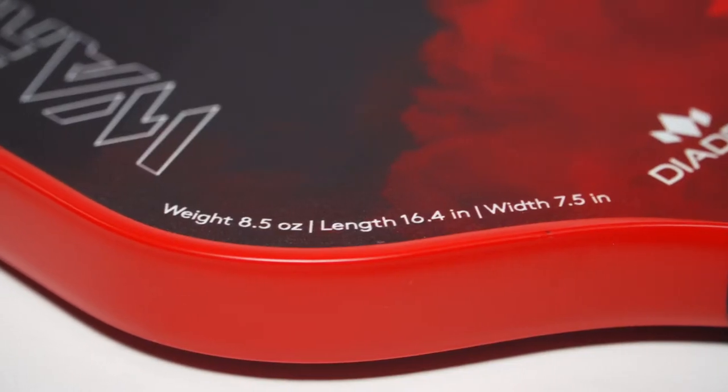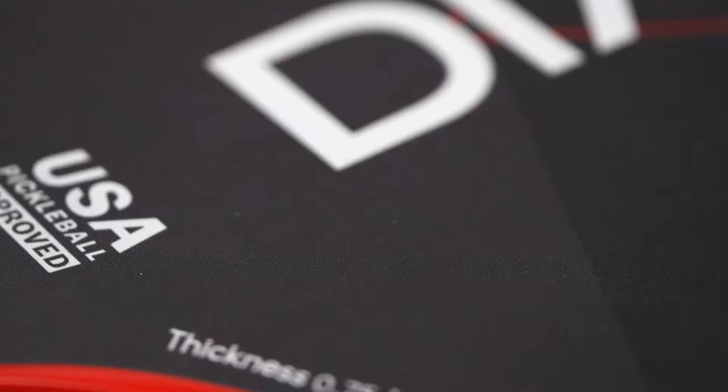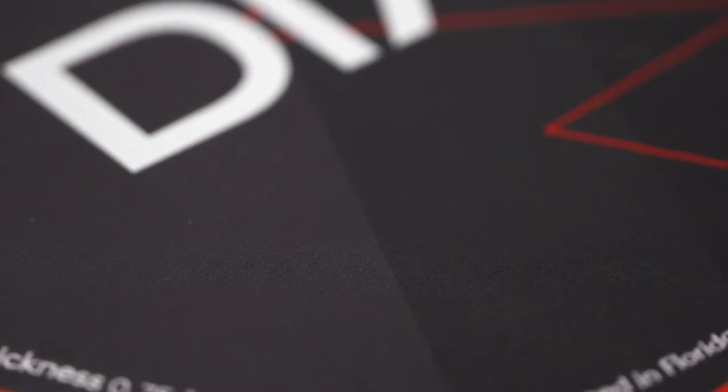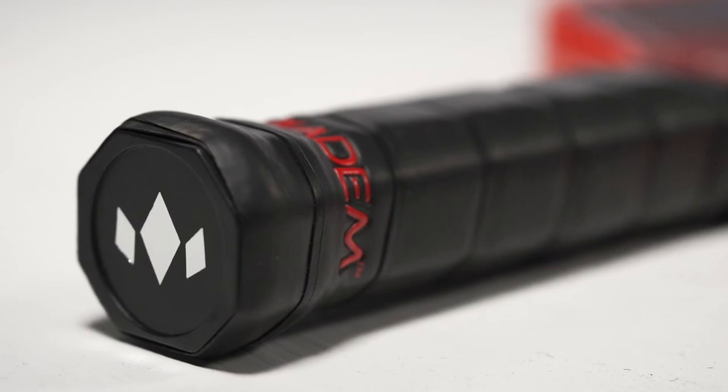With an 8.5 ounce average weight, there's also room for tapping into power on aggressive swings. Additionally, a unique grit paint provides the grab you need for generating lethal levels of spin, while a taper-tech molded design keeps the paddle handle smaller and more manageable.